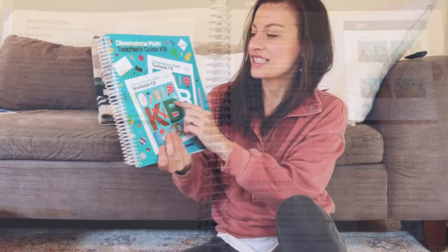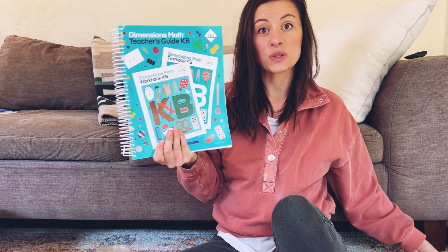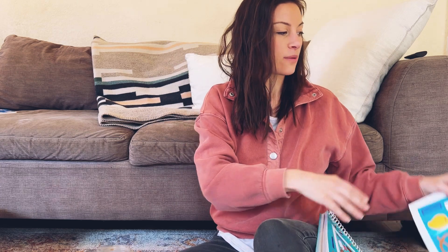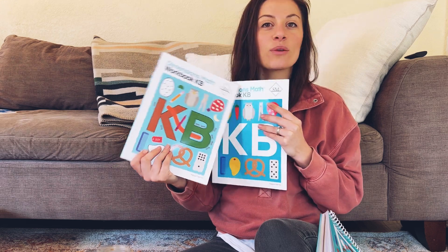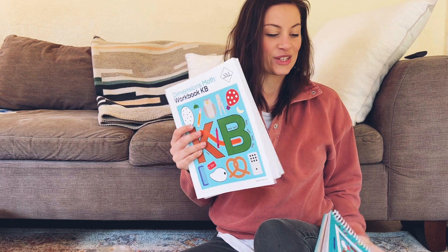These are pictures of exactly what's going to be in their books, which I like. This is K-B — it comes with K-A as well, so it comes with these books times two for the second semester. It also comes with a student textbook and a workbook. So it comes with six books total and no manipulatives.